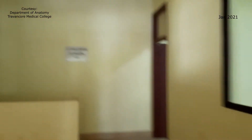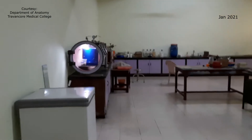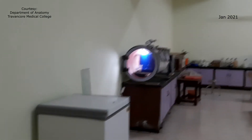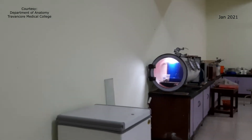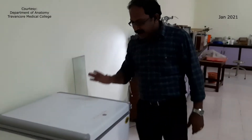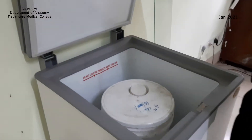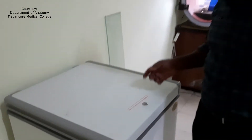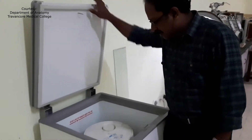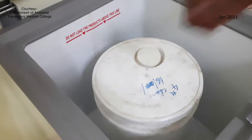This is the Department of Anatomy. This is the Plasticination Lab of Travancore Medical College. I will explain. This is actually a cheaper alternative for dehydration. I have a small industrial deep freezer with a chemical container inside.